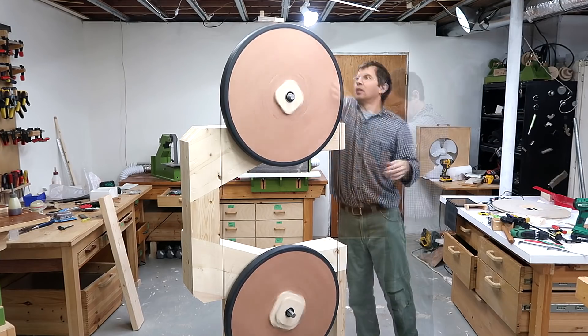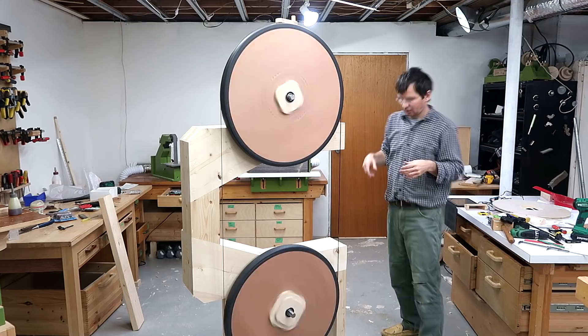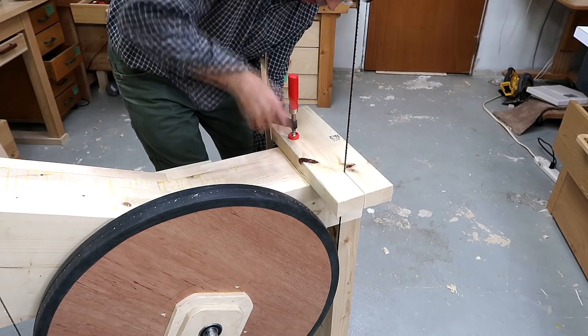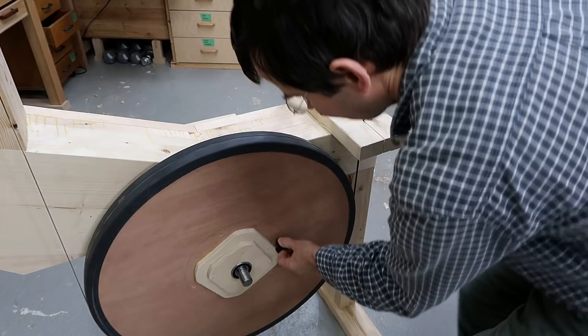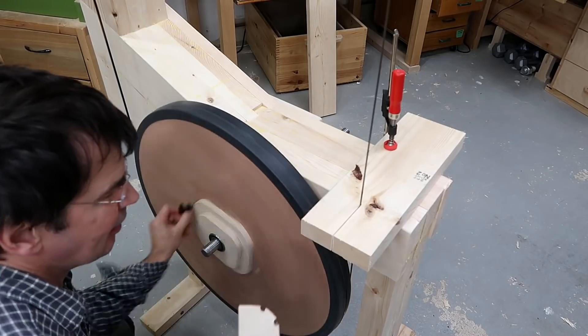It's always kind of exciting getting that blade tracking on the bandsaw for the first time. And just trying it out by hand cranking it — bandsaws really don't need that much power.